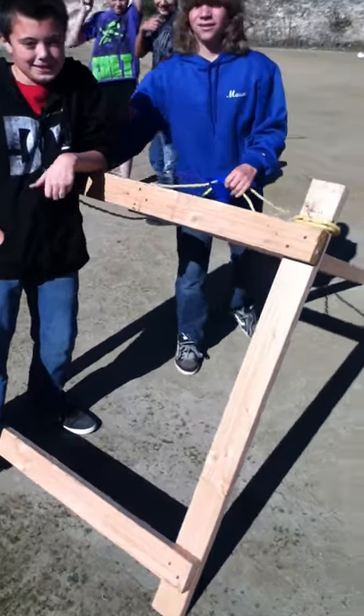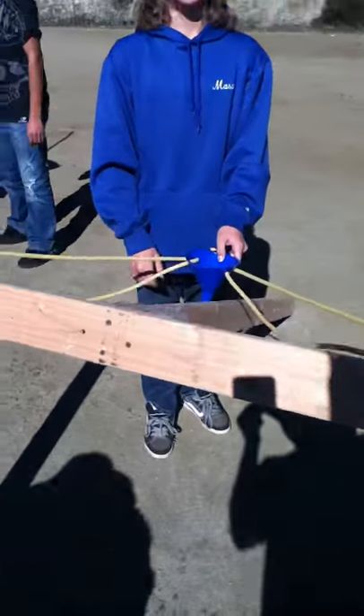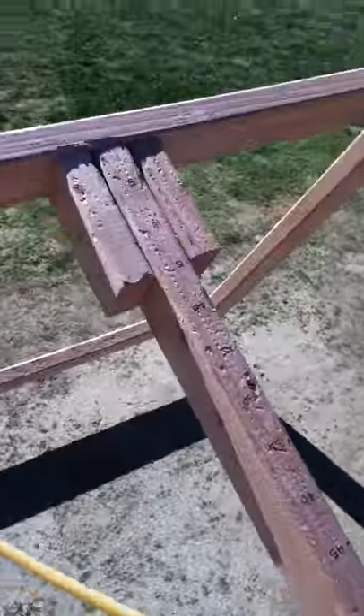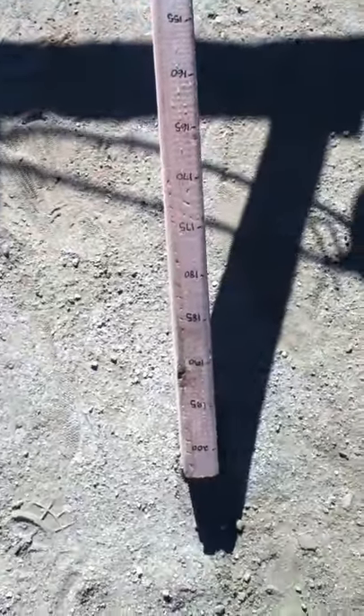Here's one of our catapults — these guys put it together. You'll notice here is how it's attached to the spine, and the spine is all marked with a number of centimeters, so we know how to correlate the distance it fires.